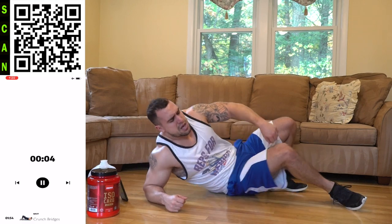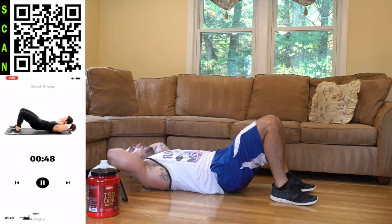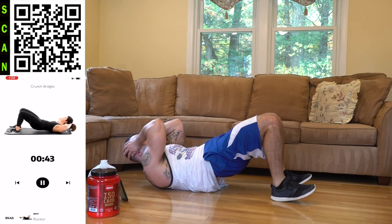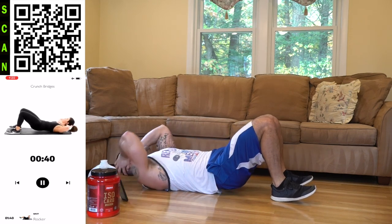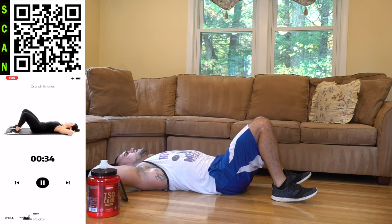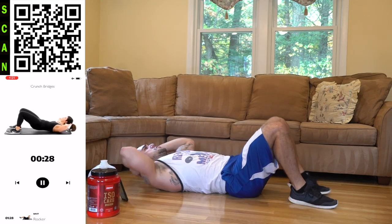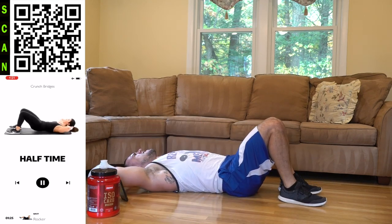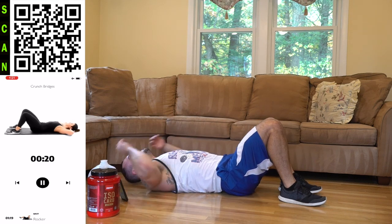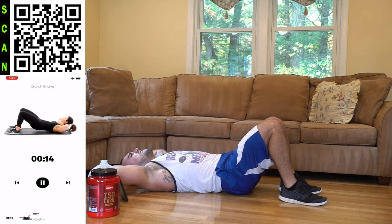We're going to the crunch bridge now. Three, two, one, next. Thrust the hips as you curl the upper body forward, pushing through the heels getting those hips up, and crunching that upper body getting those rear delts off the ground. Let's go. Half time — keep breathing in your nose, out your mouth. Fight that burn — let's go.